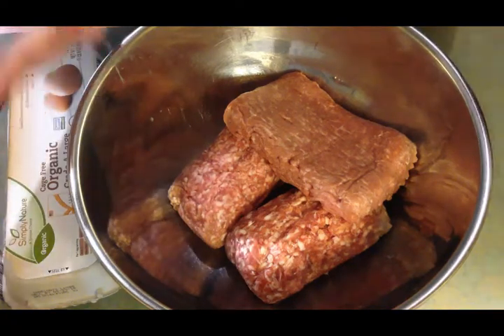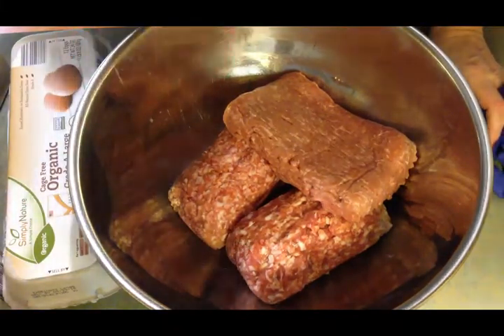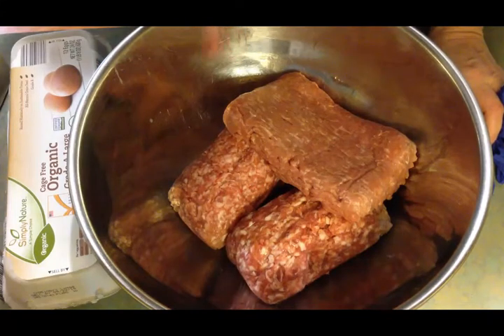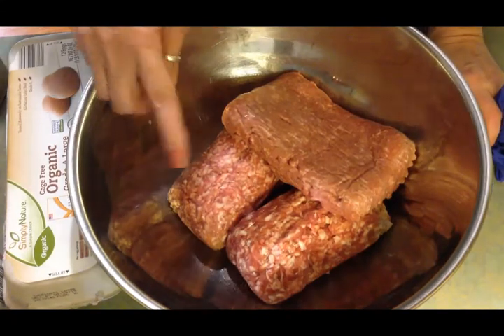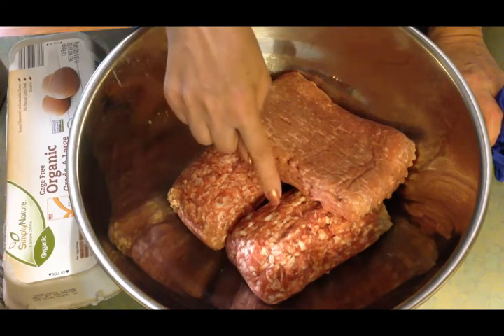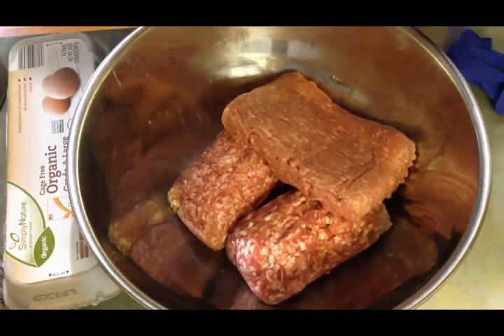Today I'm going to share a recipe for meatballs. We're starting off with three pounds of meat — I like to make big batches because my husband and son are carnivores, and Olivia really likes meat too. In the bowl I have a pound of ground pork, a pound of pork sausage, and a pound of ground turkey. I add the ground turkey just to lighten it up a bit.